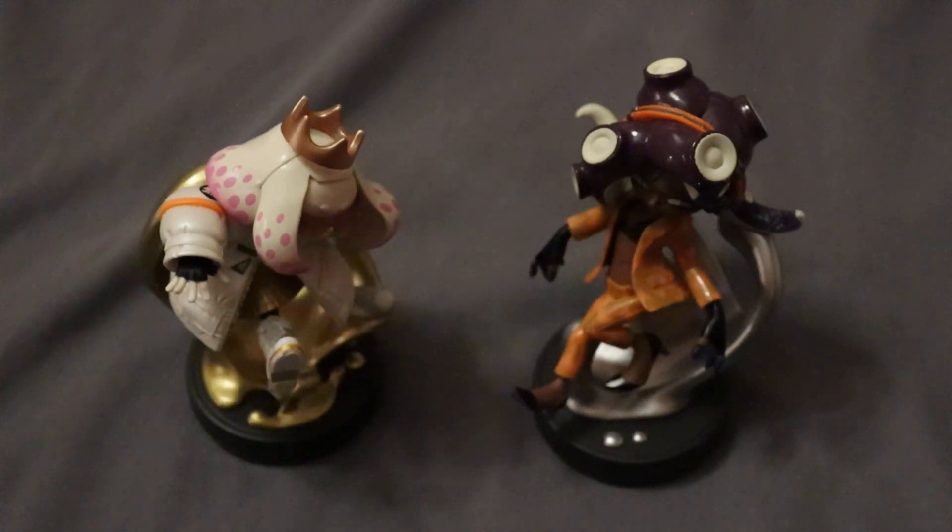I do wish maybe we got a three-pack here — maybe with Deadfish, since she's very relevant in the story of Side Order. If not, Agent 8 would be very cool as well.